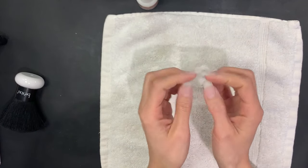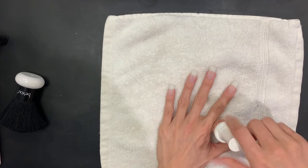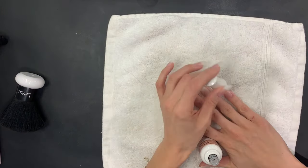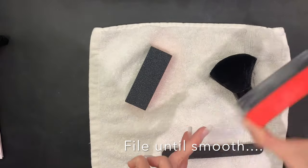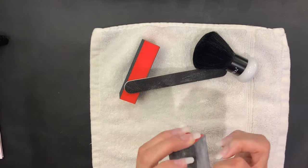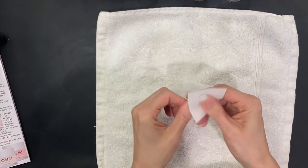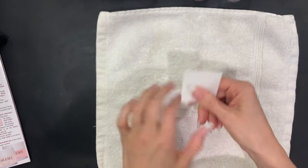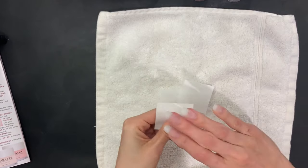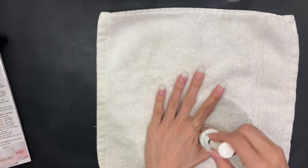Once we're done with that I'll file again just because I like to, then we're going to apply the seal protectant, which basically bonds the base and the dipping powder together. Apply it evenly and liberally to all your nails and let dry. Then clean your nails off — I like to go wash my hands at this point to get rid of any filing residue. Use a static-free cotton square to clean your nails, then apply the seal protectant one last time, add it liberally, and let dry.